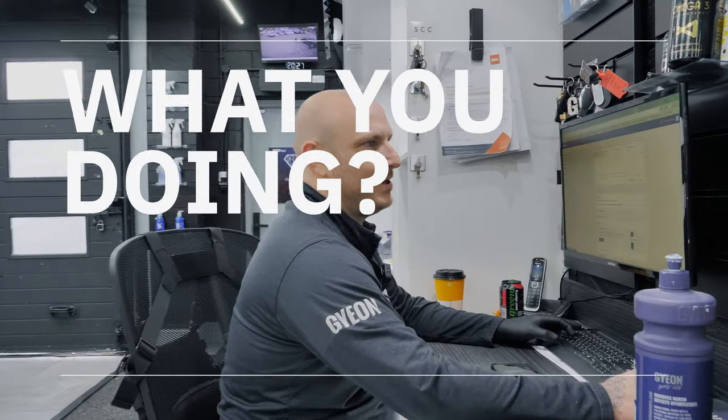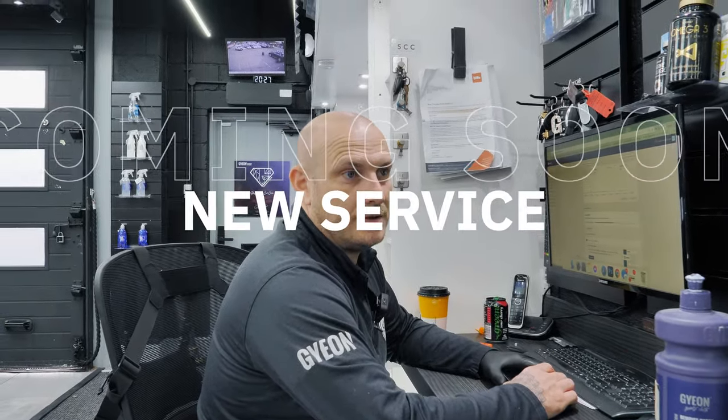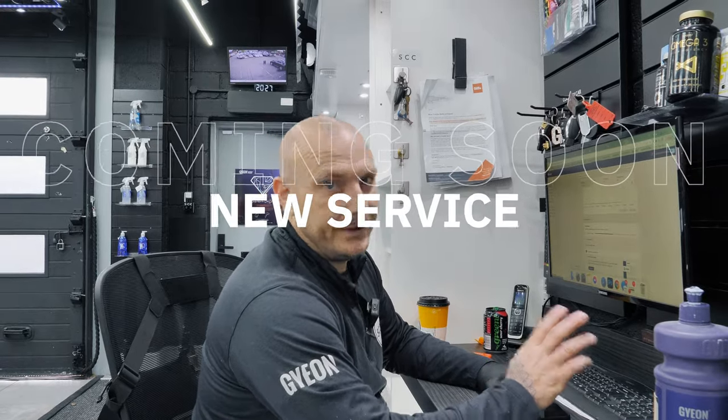On the website we are potentially offering a new service which is maintenance washes, so you can book online, click the service you want, drop it off, we'll wash it, make it clean, and then you can come back in about an hour and collect it. So I'm working on that, trying to make the service available for people, so look out for it very soon.